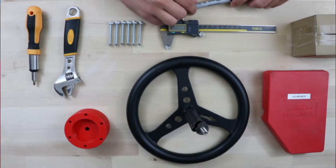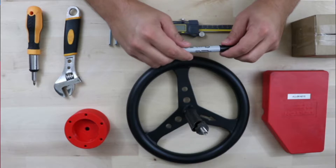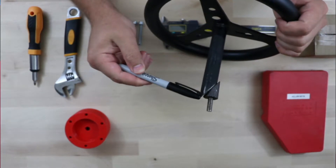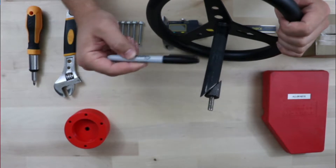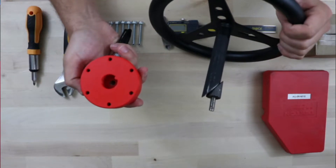We've got an adjustable wrench and a screwdriver, and our 3D print which will act as our adapter. So the first thing we want to do is take our old steering wheel and mark 90 millimeters from the bottom of the shaft up — that's what will give us the shaft we need to input into our adapter.